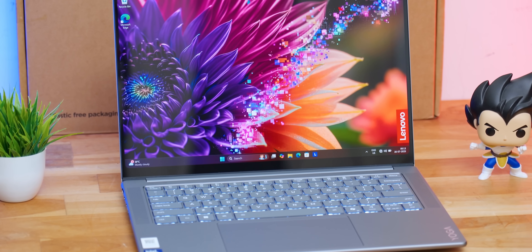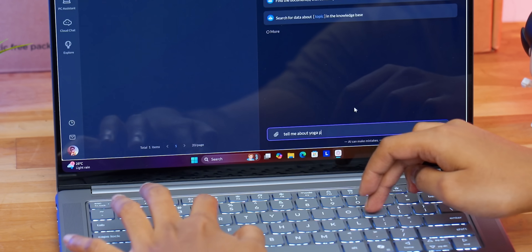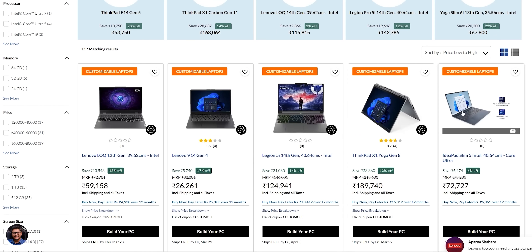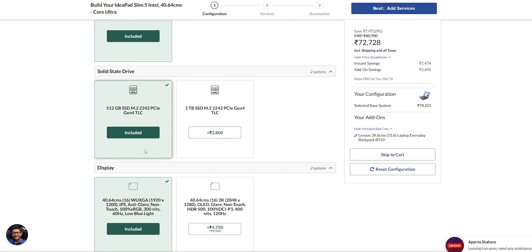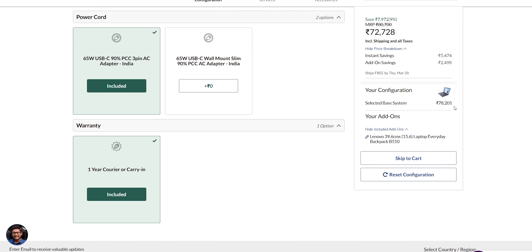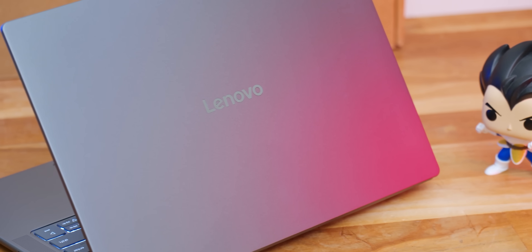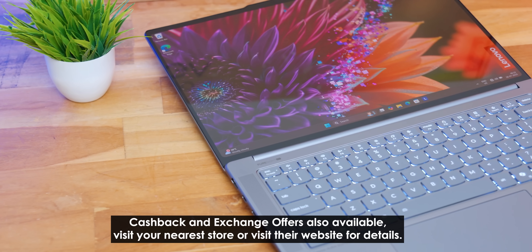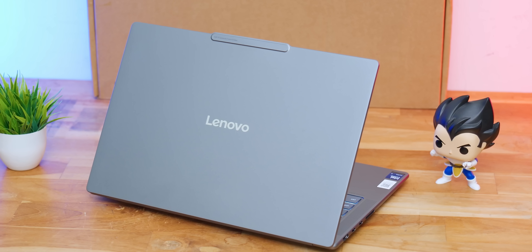To wrap up — Lenovo's Yoga Pro 7i Aura Edition is a great laptop not just for creators, but also for students learning AI or machine learning, and for business professionals. Great specs and AI features at this price point. You can visit lenovo.com to check out their full range from IdeaPad, Yoga, and Lok series to Legion gaming series. Lenovo also offers a 'Customize Your PC' option on their website to configure the device to your specs, with delivery within four days in select locations. The price starts at ₹1,29,990, with EMI options starting at ₹2,999 per month, plus exchange and cashback offers available online and in stores.